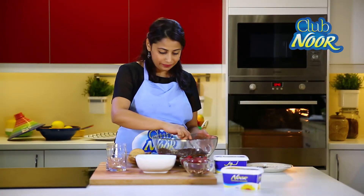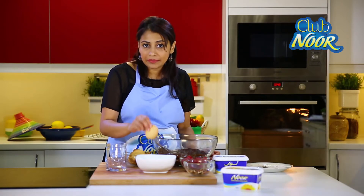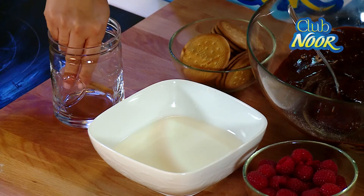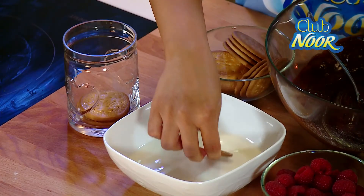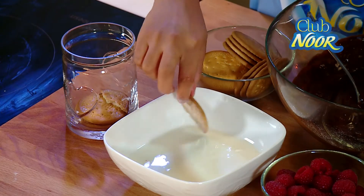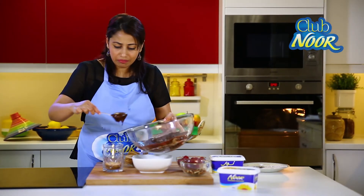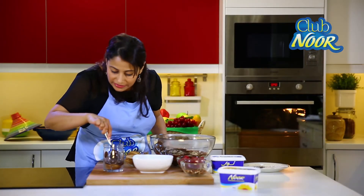Now we're going to layer our pudding. For that I have here some tea biscuits which I'm going to soak in lukewarm milk. Once they're nice and soaked I'm going to place them in this mason jar. If you want to break them into two just do so, so you can fill in the little gaps between. Now we're going to put a layer of our chocolate cream — just pour in a big generous dollop and smooth it down.